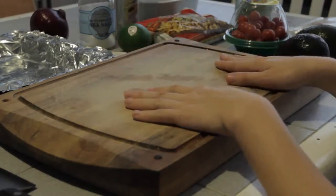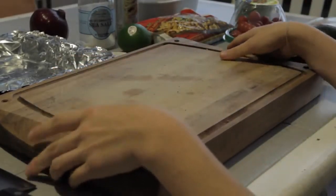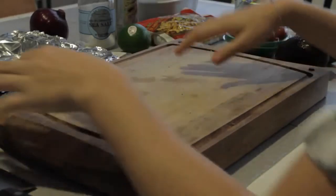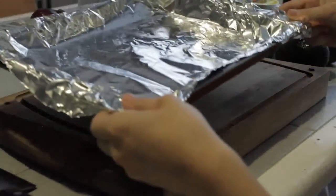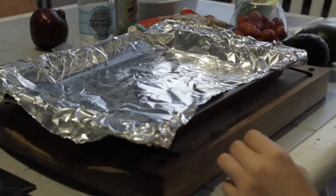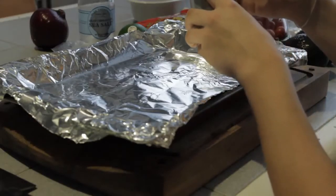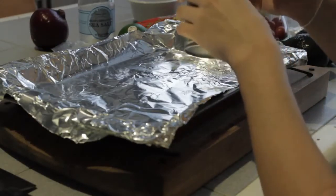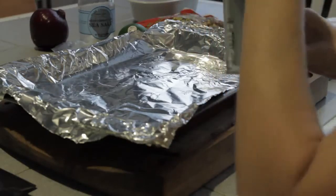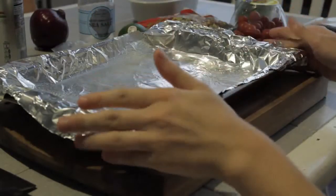Now I'm going to show you how to make the pita chips. I just covered this pan with some tinfoil — it's an older pan, so that's the only reason why. And I'm going to put some cooking spray down just so the pita bread will not stick. Here I'm using an olive oil cooking spray, which I found to work quite well. I don't like to just use the typical Crisco spray or anything like that.